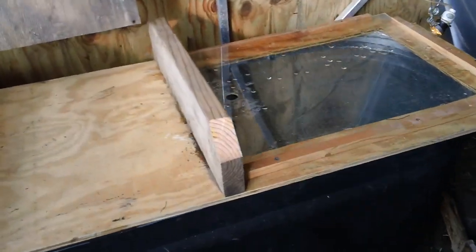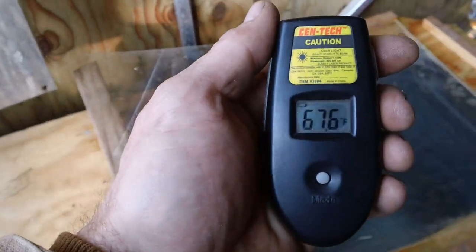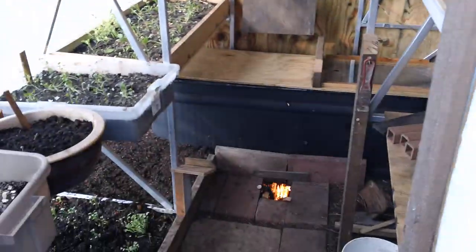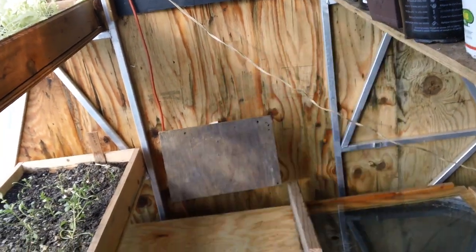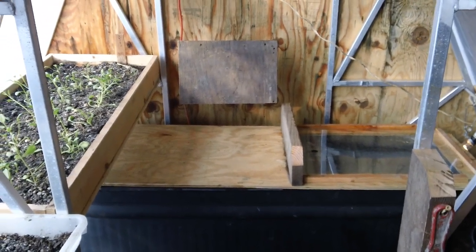We made a door here so you can get in. I'm going to take a temperature of the water — it's 67.6 degrees. Now we'll go outside and I'll show you that the outside temperature right now, it's about 10 o'clock in the morning and it's 46 degrees. The air temperature in the greenhouse is 69 degrees, so we're in that perfect grow temperature range right around that 70-degree mark.